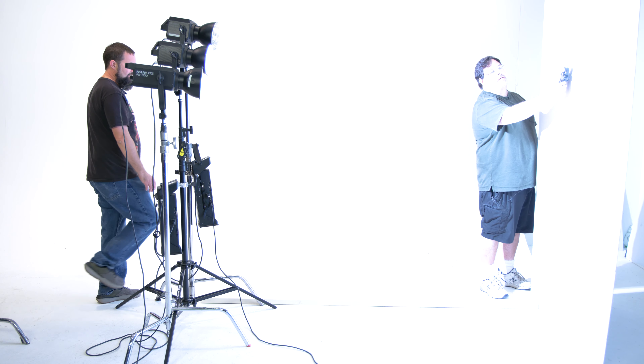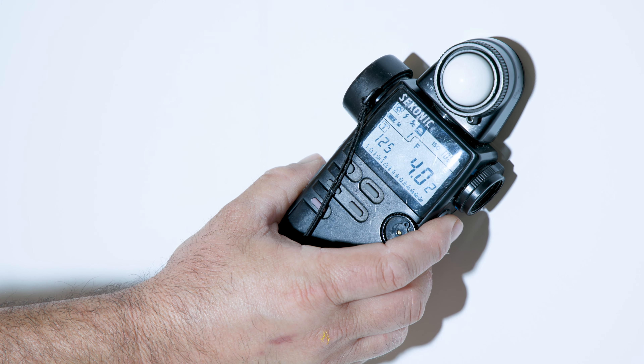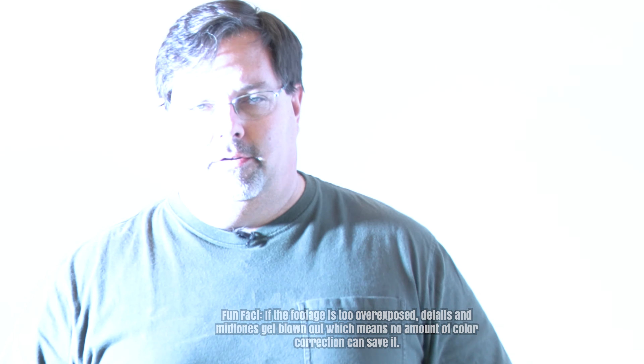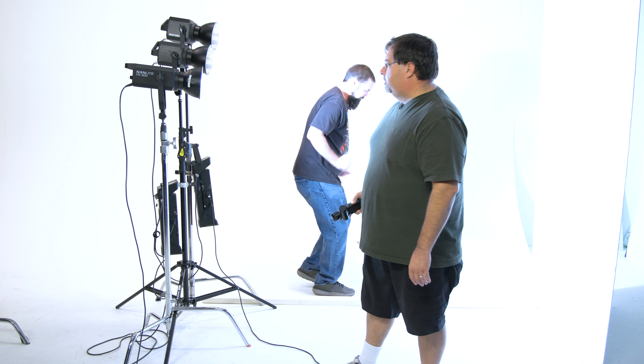Now let's go ahead and test the 300. Three, two, one. The 300 takes a moment to start up. It comes in right on the money at f4.2. So right now that 300 is actually more powerful than Mark's 500, and there's nothing he can do to fix the 500 except send it back.